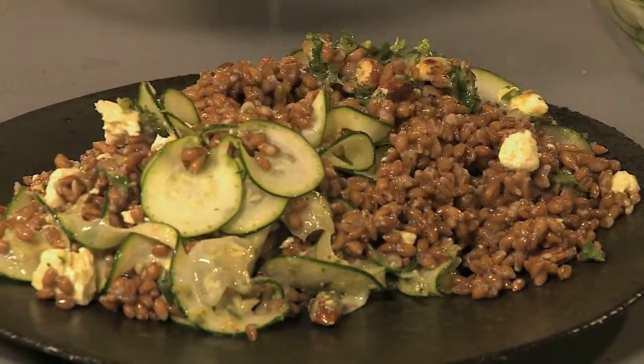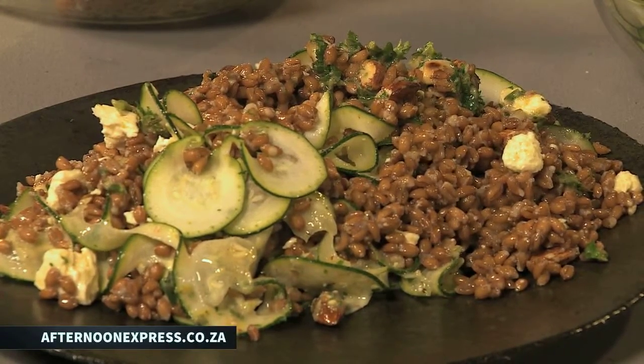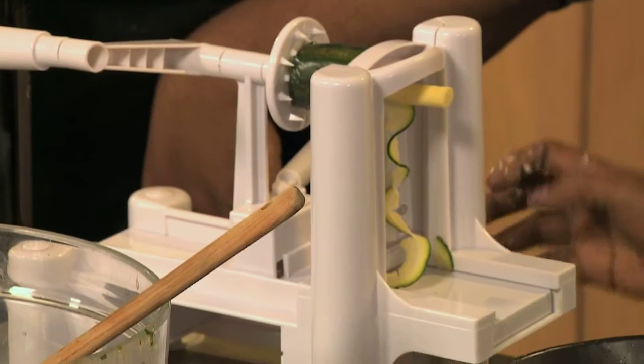Remember, this recipe is on our website AfternoonExpress.co.za. The Clix Smart Life Vegetable Spiralizer is a convenient and easy way to transform your vegetables into spirals, noodles, twists, rings, and chips. It comes with stainless steel blades and non-slip feet for sturdy shredding.